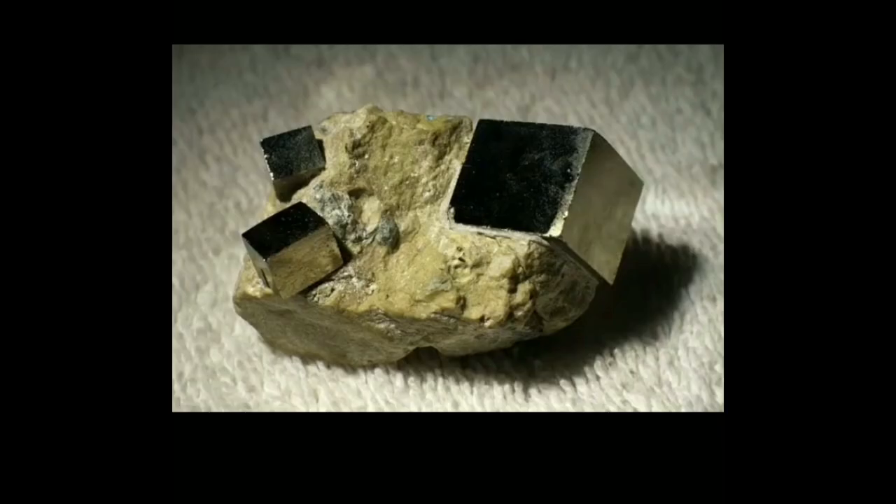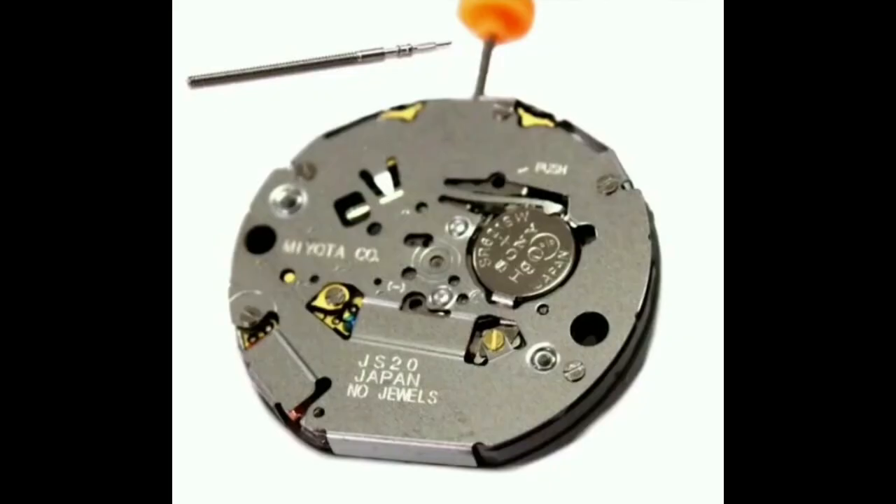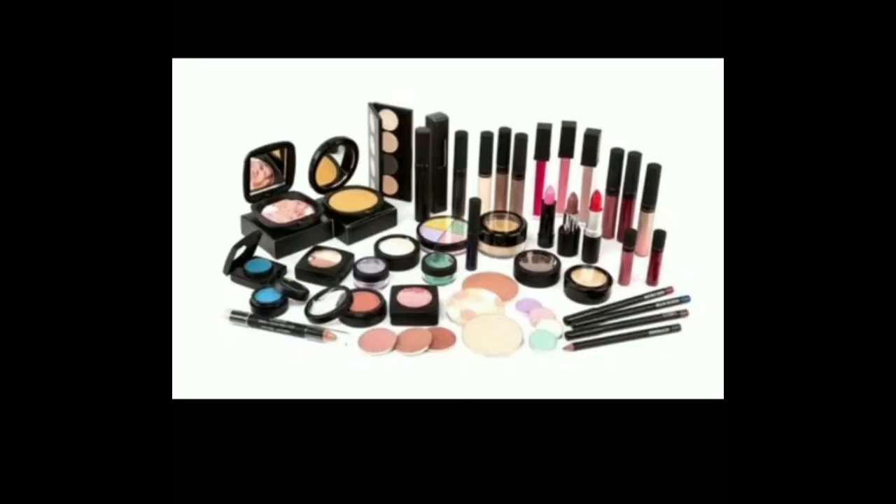Many minerals mined from the Earth's crust are crystalline in nature. Quartz crystals, as we all know, are useful in making modern-day watches. Crystals are also sometimes used as medicines or as a cosmetic product.